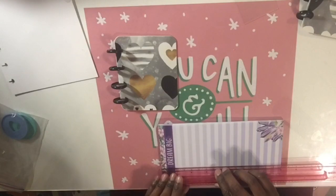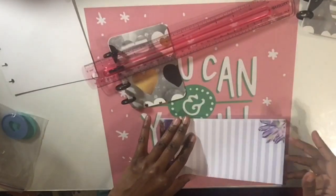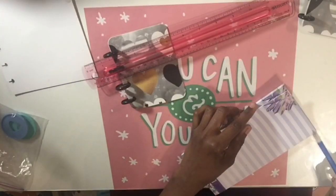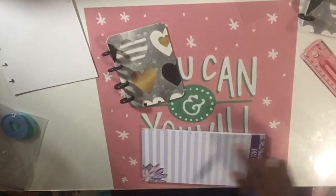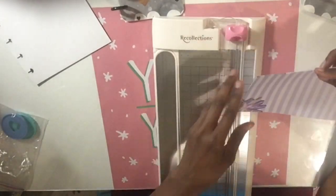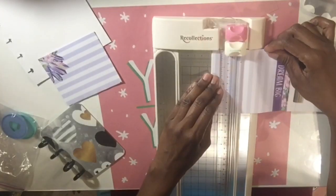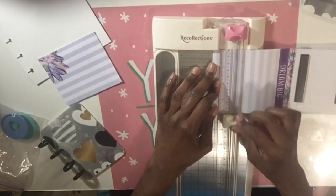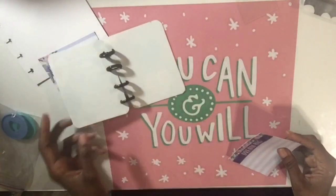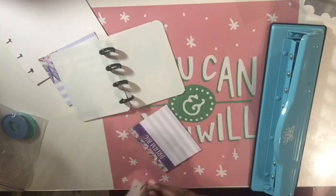Now we're going to measure out the pages for the micro. Like I said, the paper that goes in is three inches long, so I'm going to measure that out, tear it off, and cut it on my paper cutter. I also buy these little notepads from the Dollar Tree to use as half sheets in my regular classic planner. You want to cut each sheet to three inches, then punch it, and then place it into the micro planner.